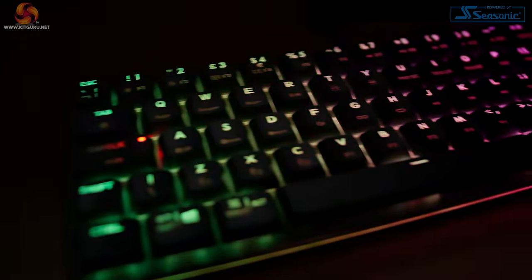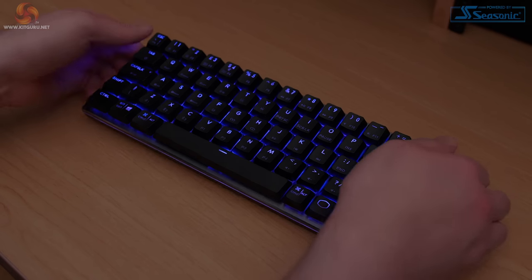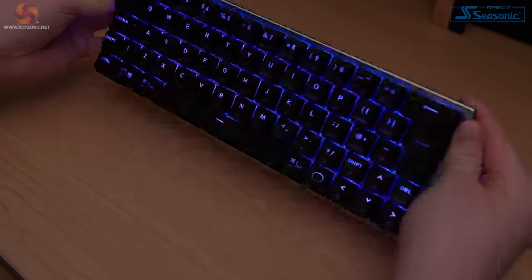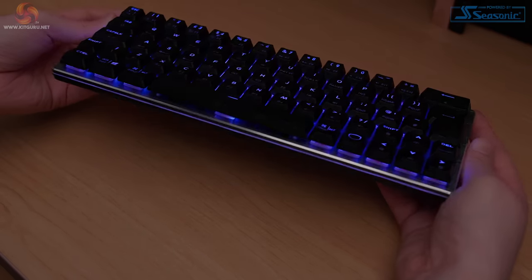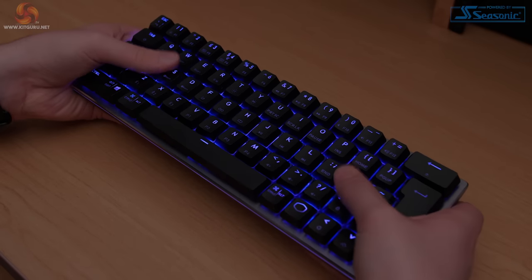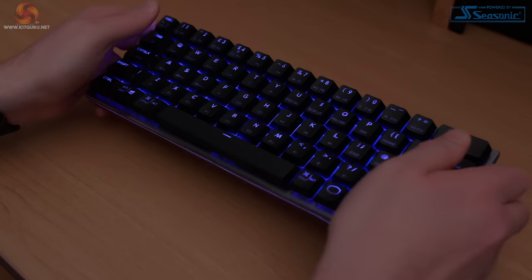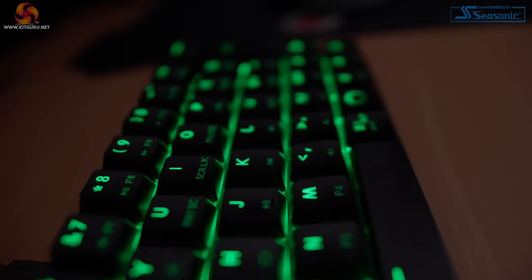The model I have here is space grey but there is also a white variant available. My first impressions of the keyboard were that it's very well weighted and very sturdily built. The keyboard's built from a plastic base with an aluminium plate on top which gives it quite a lot of rigidity. You won't be seeing any flex from this keyboard unless you happen to type with a hammer. The aluminium plate adds enough weight to avoid the keyboard feeling cheap without it becoming too heavy to take on the move, with the total weight coming in at 446 grams or 0.983 pounds.